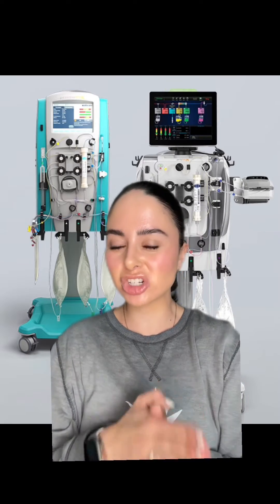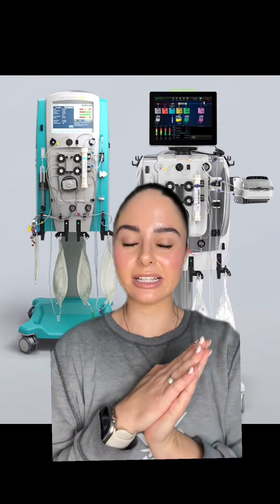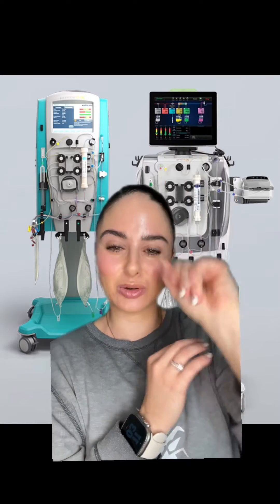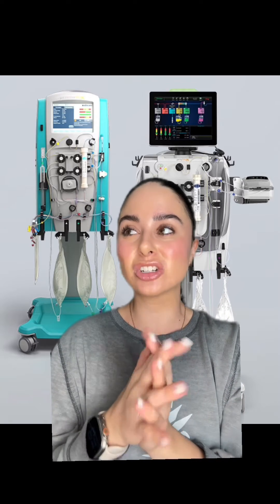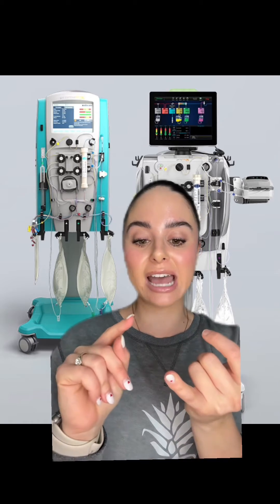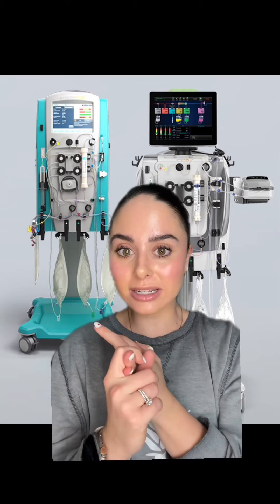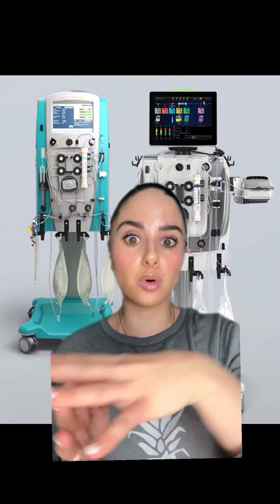There are a couple different types of CRRT machines, but these are two that I use in my ICU: the Prismax and the Prismaflex. This one is newer and fancier — it's got touch screens and cool lights — but we use these on patients that are very unstable, like patients that are on maybe multiple pressors who can't tolerate a traditional run of dialysis that pulls out a bunch of fluid over such a short amount of time.